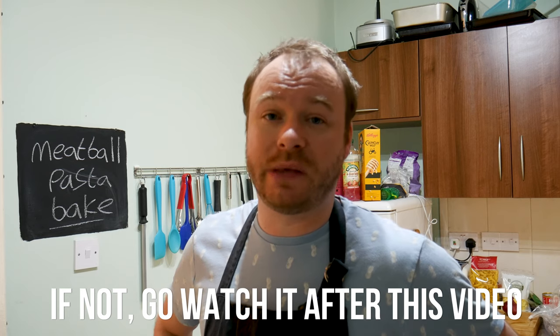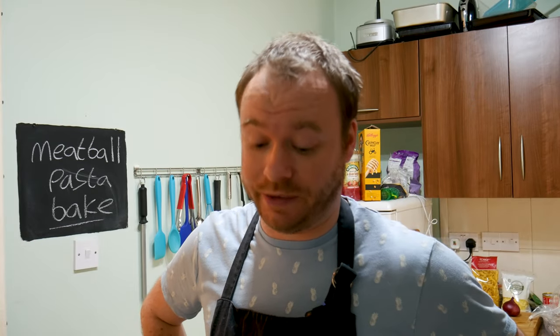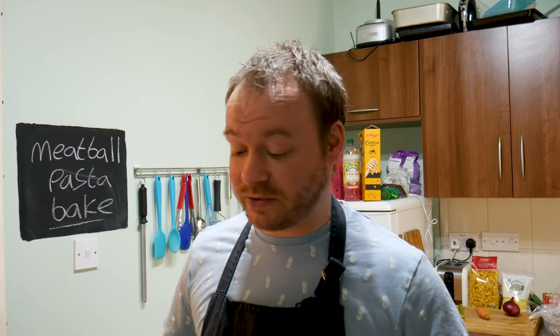To cut a long story short, if you've watched the Ikea series so far, you'll know I've got a shed load of meatball mix in the freezer. I opened up the freezer the other day and saw all this stuff. I'm like, I need to have a clear out before I can do any more recipe videos. I had loads of this meatball mixture, so I thought, why not knock up a nice pasta bake?